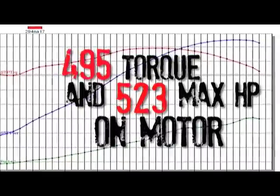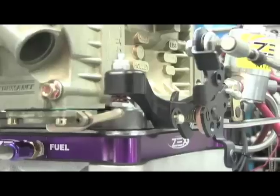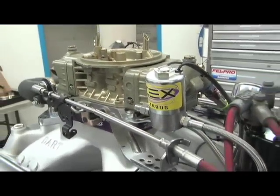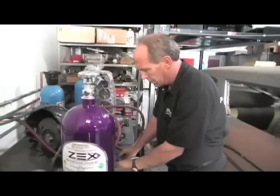It's time to strap on the Zex nitrous. We're putting on a Zex perimeter nitrous plate — a pretty straightforward system. We're going to start with a 150 horsepower shot and increase the octane of the fuel. We ran the naturally aspirated tests on 91 octane, and with the added cylinder pressure from nitrous we want to put some race gas in it to make sure we don't run into any problems. Prediction: with a 150 shot, we should be able to make 150.